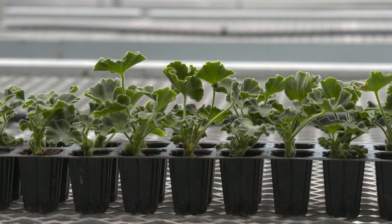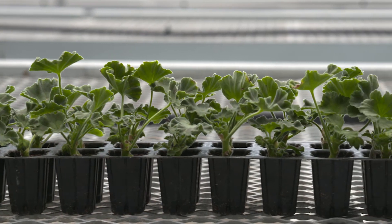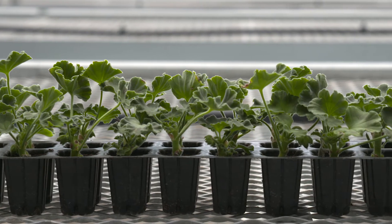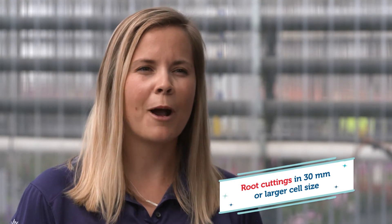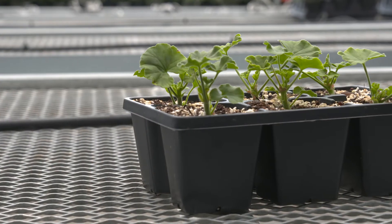Production of Moxie is similar to other interspecific geraniums. Here are a few key culture tips to ensure success. The first step to a high quality plant is to start with a high quality liner. Upon arrival, stick unrooted cuttings into liner trays or specialty propagation strips. If you are looking to direct stick into your finished container, start with callus cuttings.